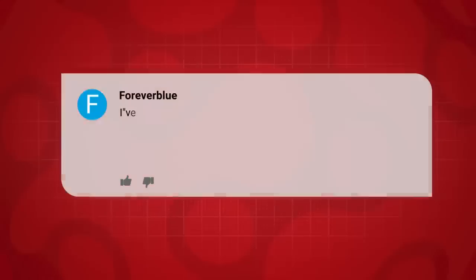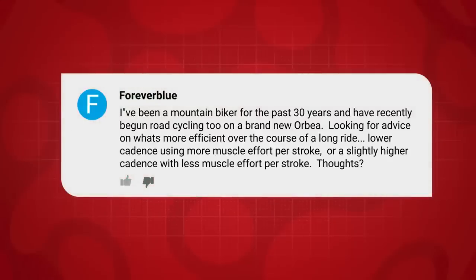Next question is from Forever Blue. They're relatively new to road cycling — a mountain biker for the past 30 years who's recently begun road cycling on a brand new Orbea. They're looking for advice on what's more efficient over the course of a long ride: a lower cadence using more muscle effort, or a slightly higher cadence with less muscle effort. What are our thoughts?